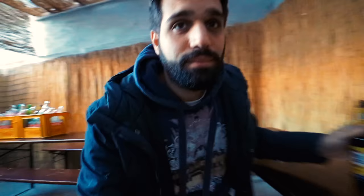Beer without alcohol. Cheers. It's just too cold to sit outside, so switching the location.